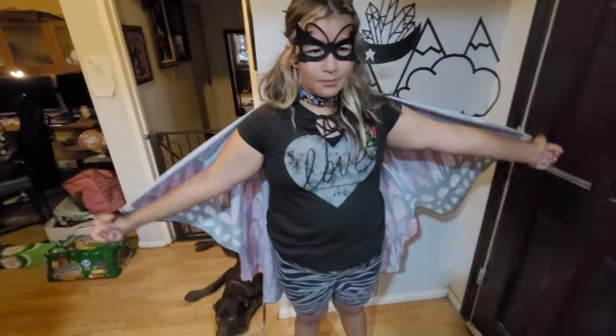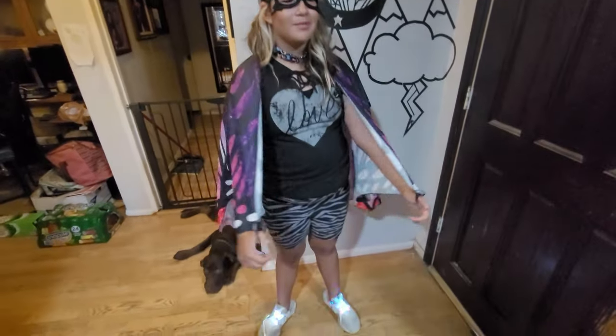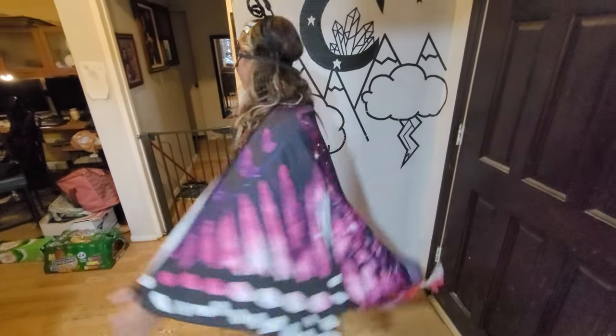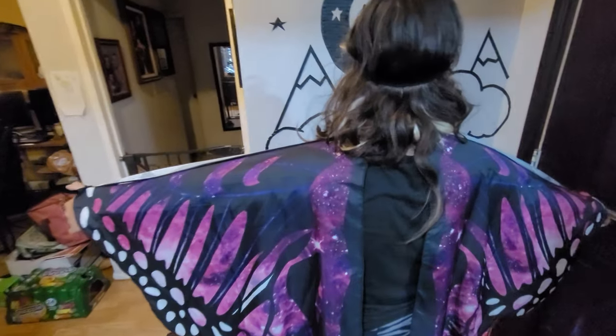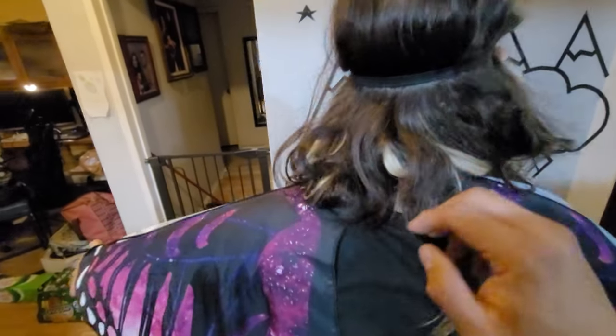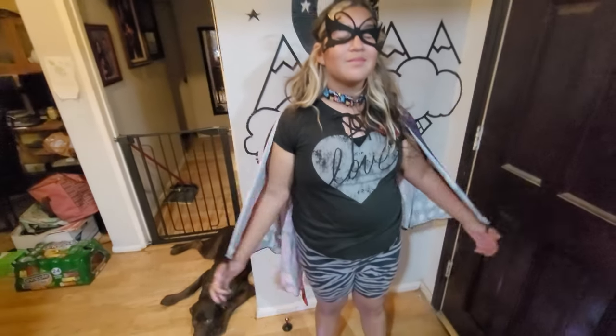You can also use it as a cape. It comes with the face mask, the antennas, and a couple of other items. If you're looking for a simple costume, this is probably the one — easy to set up and install. To put it on, you tie it up at the neck. It's a little loose but you can tighten it further, and it has velcro so you can take it off easily.